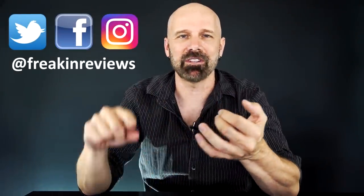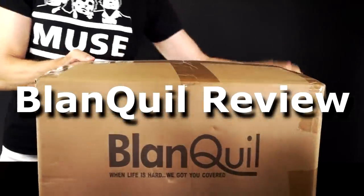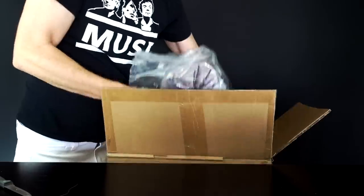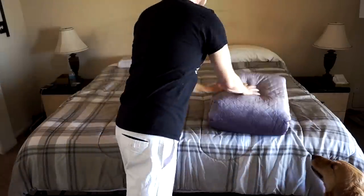You may recall that I have a 10-pound pillow and a 200-pound mattress. Now it's time for my 20-pound blanket. It just arrived, I cracked it open and I'm going to try it out. This is the Blanquil.